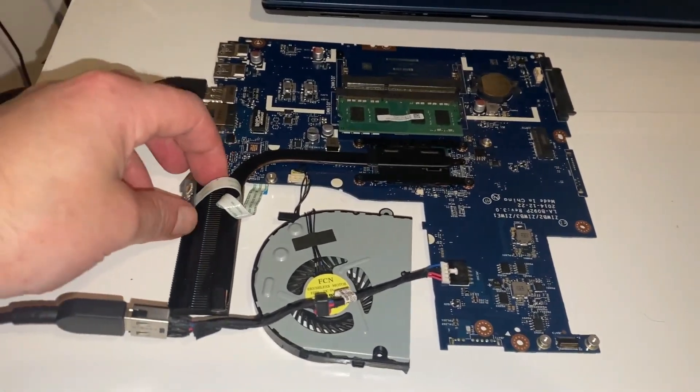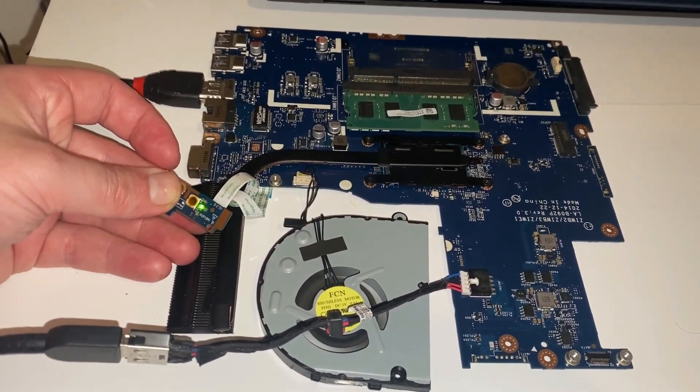With the BIOS flashed, the laptop is plugged back in with the heat sink connected. Pressing the power button gives a green light. The monitor briefly turns blue — suggesting the HDMI output triggered something — then goes back to orange, and ultimately returns to showing nothing. The brief blue light got hopes up but the result is the same: no sustained display output.